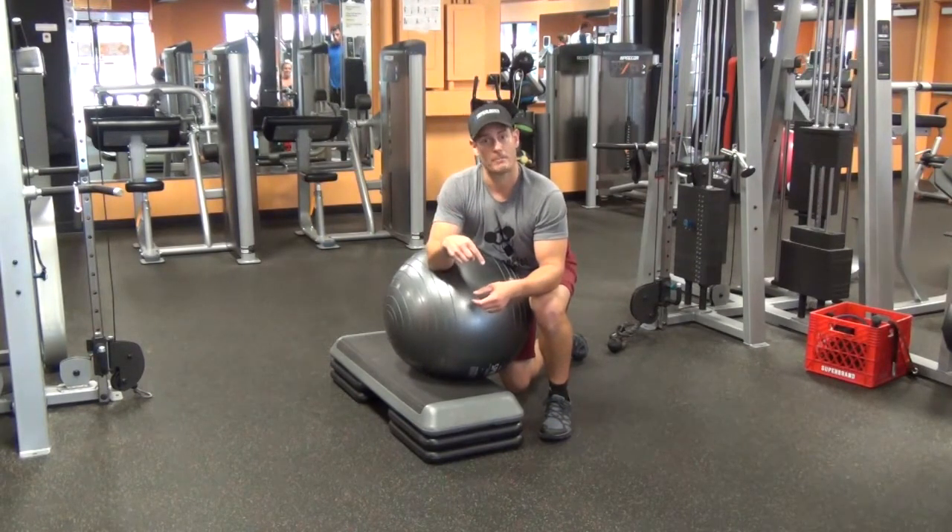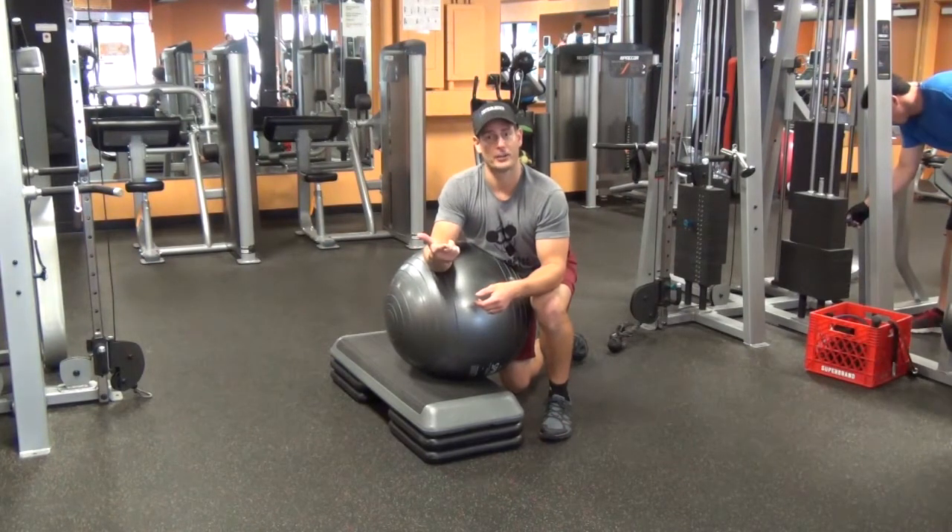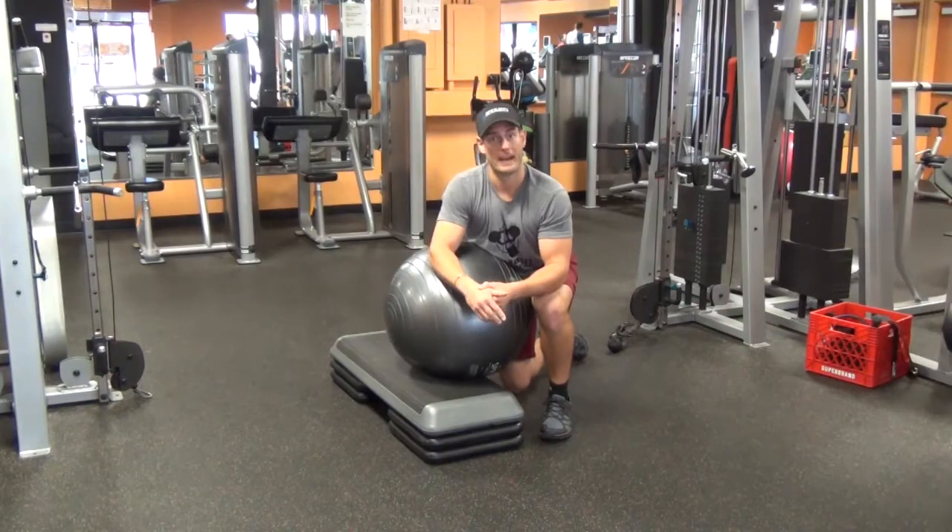Thanks for watching. Comment below, like this video, and come see your friend here, Chris, real soon. Bye-bye, guys.